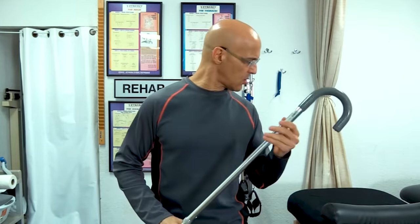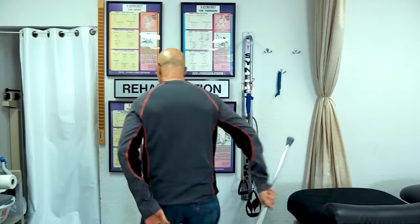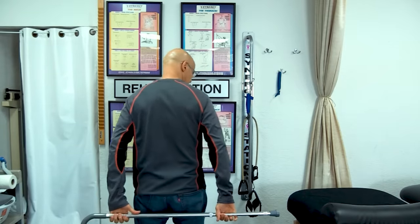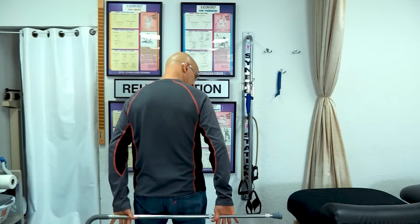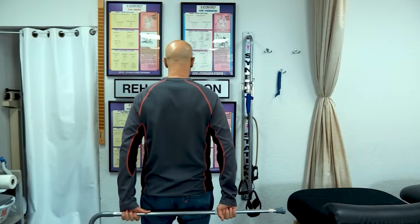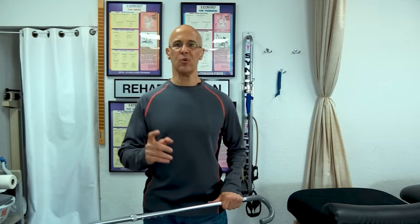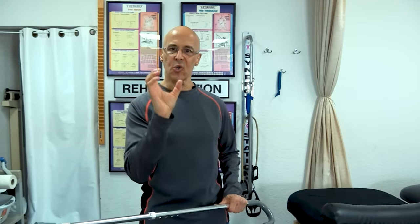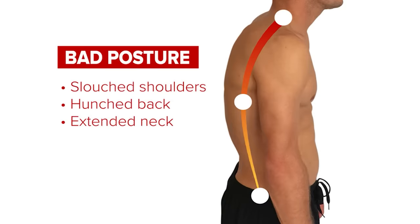The first one is called the reverse lift. We're going to turn around and grab our broomstick — or whatever you're holding — with the palms of your hands facing outward behind you, the back of your hands facing forward. Our goal here is to contract and squeeze the shoulder blades together, which are the rhomboids, and by doing so we're going to strengthen the rhomboids as well as stretch those muscles in the front of the chest and the front of the shoulders that's pulling us forward.